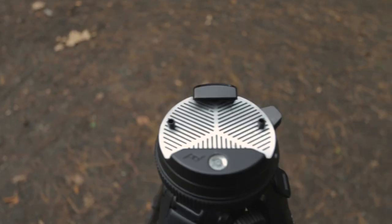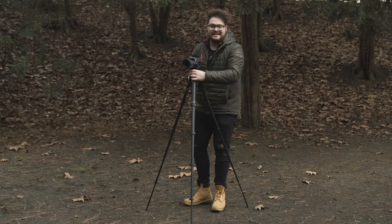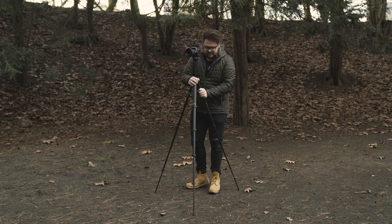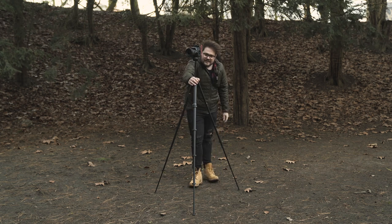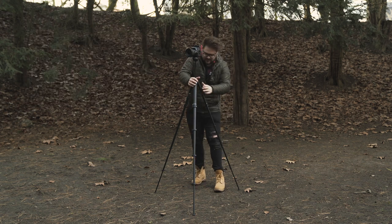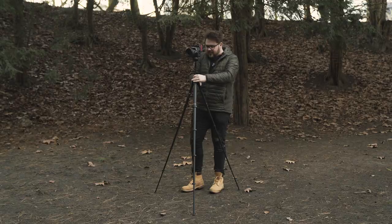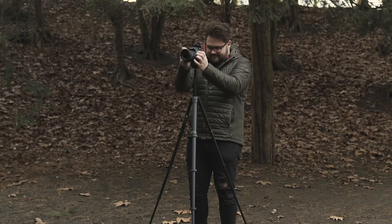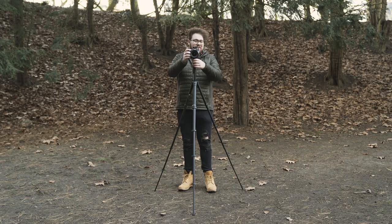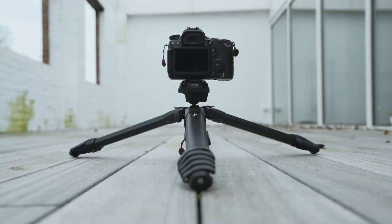Let's see how this performs. It's pretty sturdy — doing a lot of wiggling and it doesn't show that much movement. Let's see the center column. There's just not much to say: it is a tripod, it's compact, it's sturdy, and it's designed for doing tripod stuff.